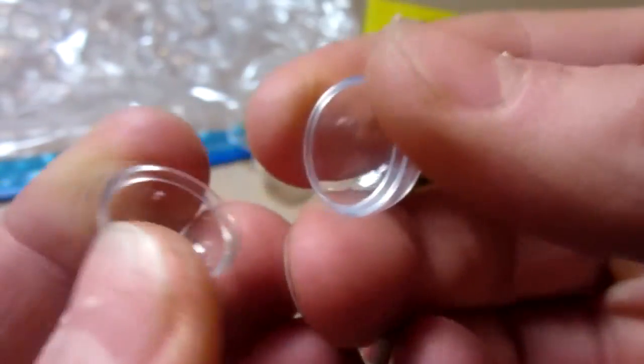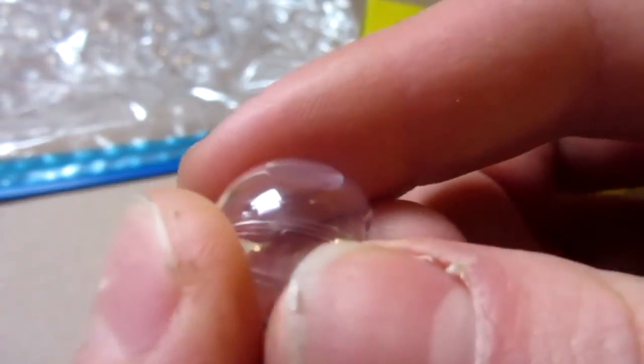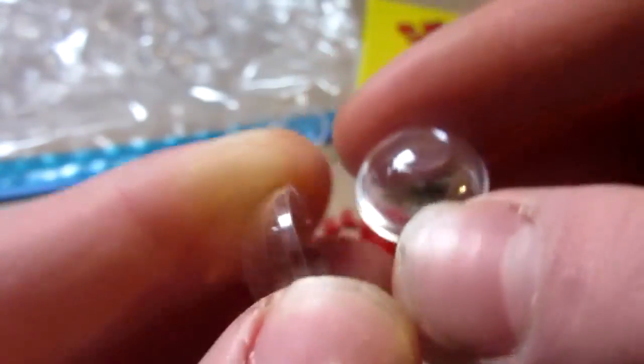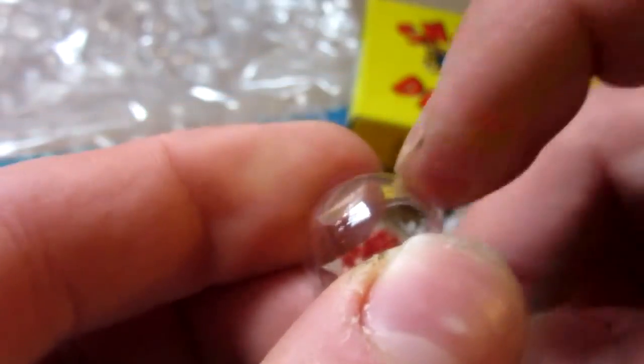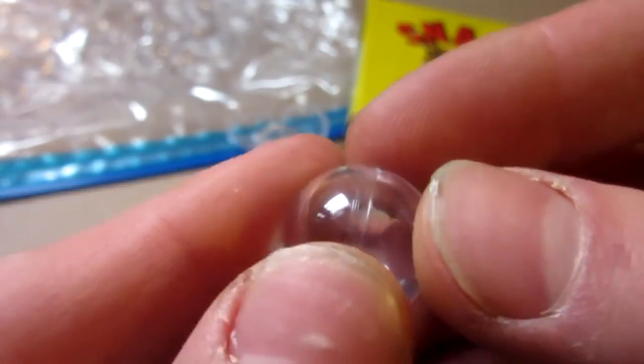They are very expensive — I paid almost a dollar each for them and I got 50 of them. They are actually hard plastic, so I wouldn't recommend shooting anyone, except I did already in my peanut butter and jelly paintball video. Go check that out if you haven't already.